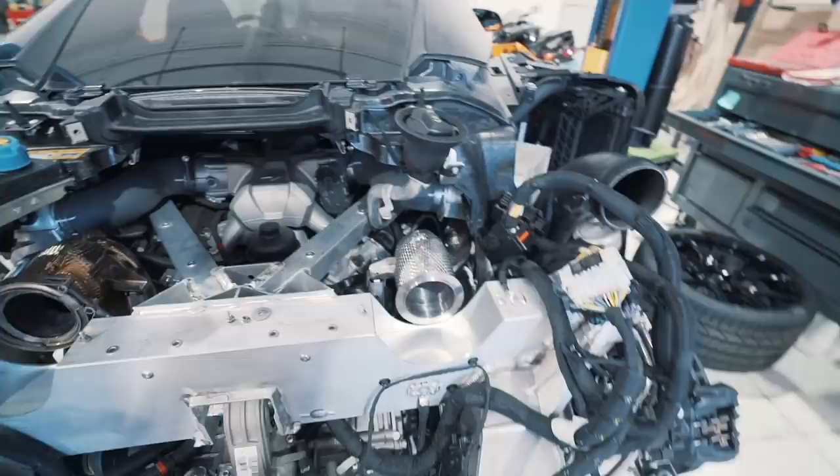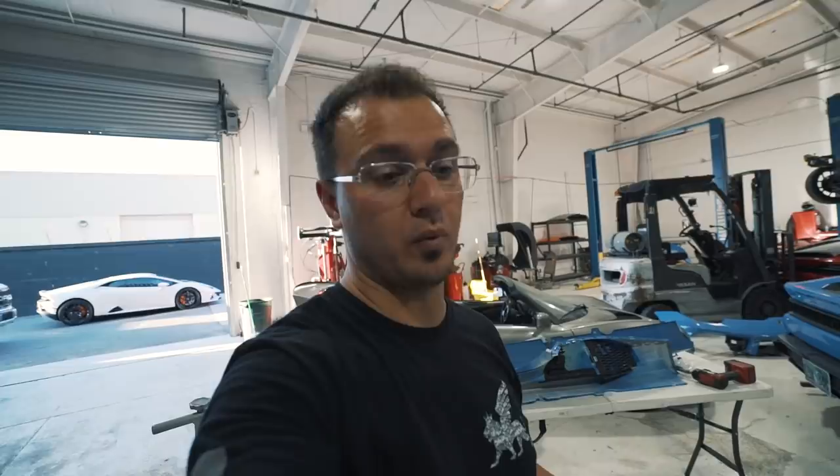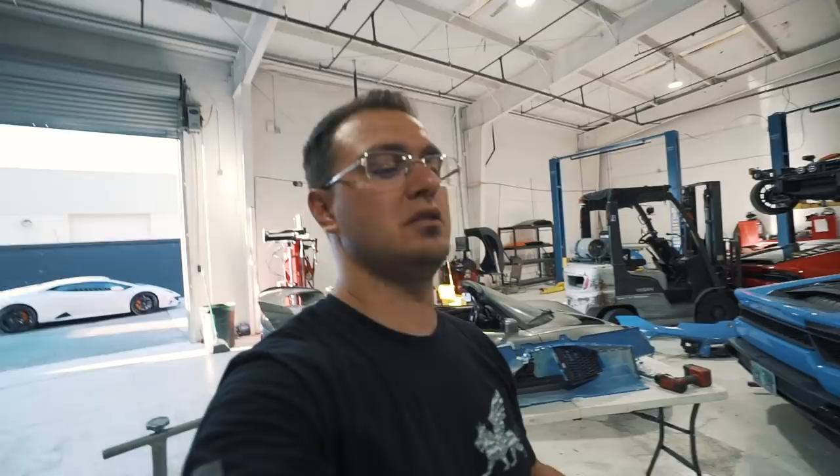The problem with turbo cars is definitely the sacrifice of emotion you get from the way they sound. And it's really funny because the emission system is pretty much 99% of the problem. This is a four-liter twin turbo V8 — this thing screams. I think it's got an 8,000 RPM redline. It is an amazing car.